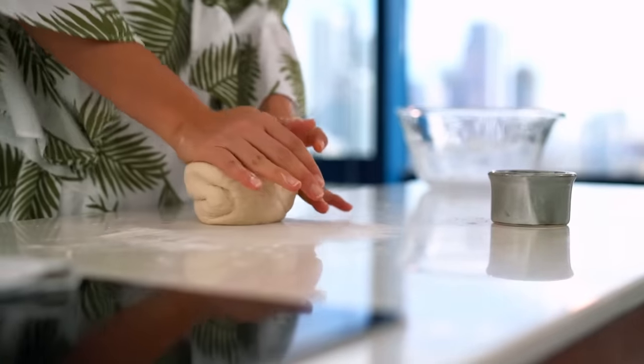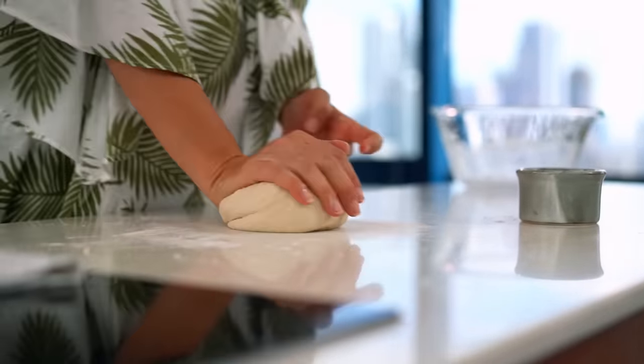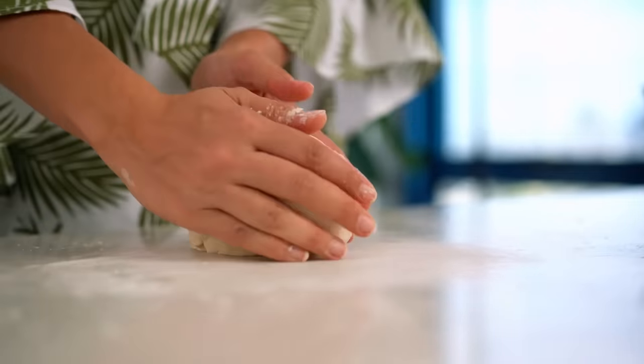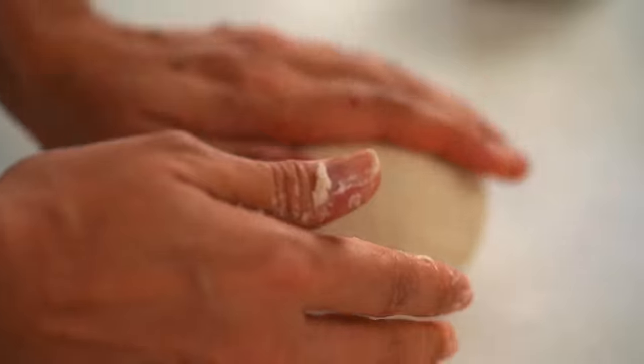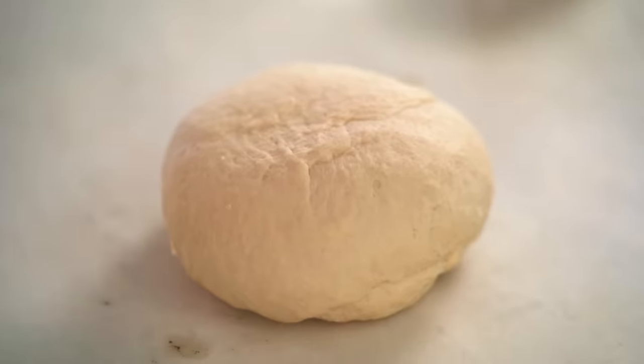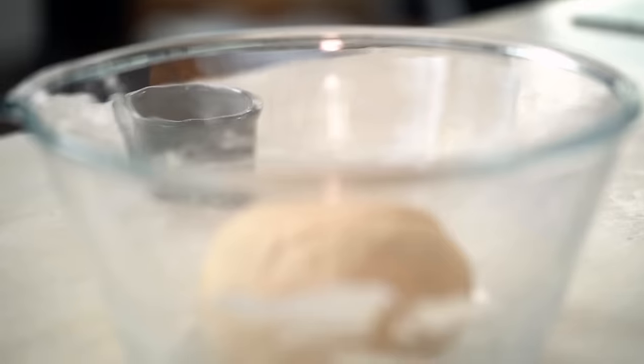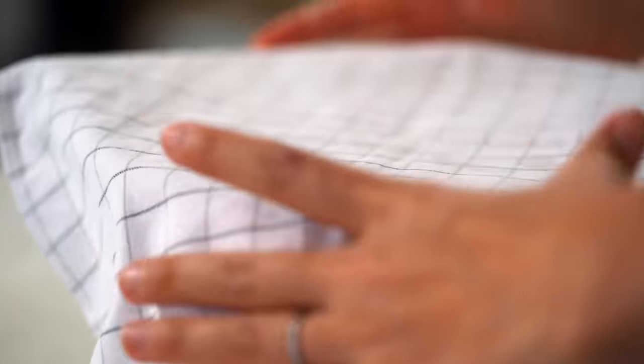Have a think about all the wonderful people — and the not-so-wonderful people, there's always someone's second cousin — you'll see over Christmas. Once the dough is looking fairly smooth and bounces back when you press it, pop it into a bowl, cover with a tea towel, and let it rise for about 90 minutes or until it's doubled in size.